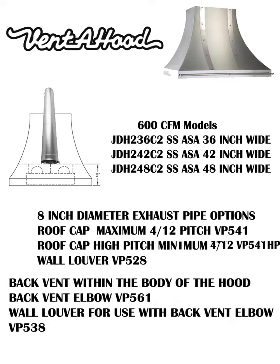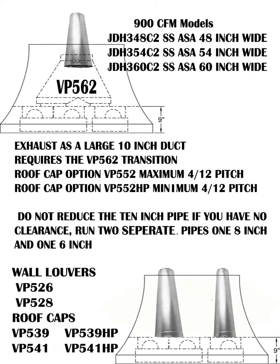Moving to the double blower 600 CFM models, the available sizes are 36-inch, 42-inch, and 48-inch widths. This model requires an 8-inch diameter pipe to exhaust air. There are two different roof caps available depending on roof pitch, and the VP-528 high flow wall louver for venting out the side. You can use Venta Hood's back vent elbow VP-561 inside this hood in combination with the wall cap VP-538.